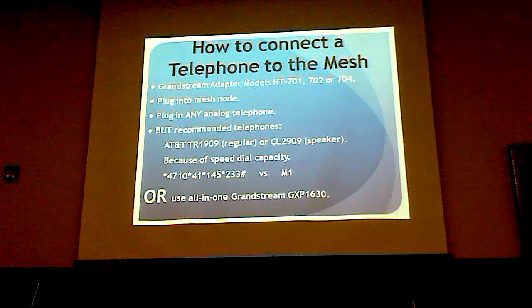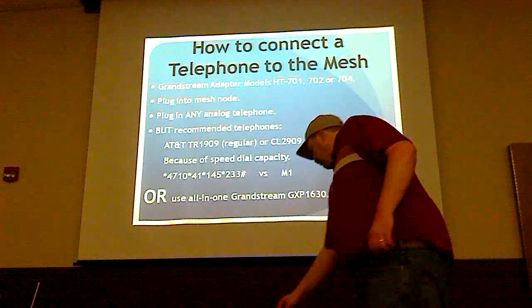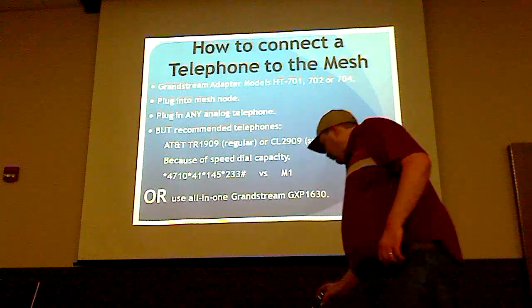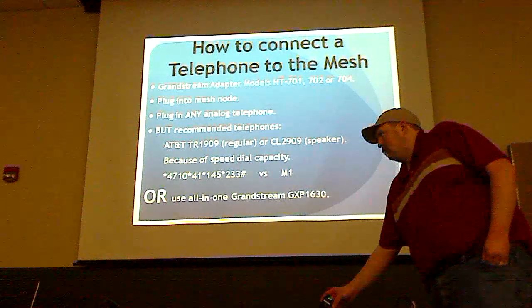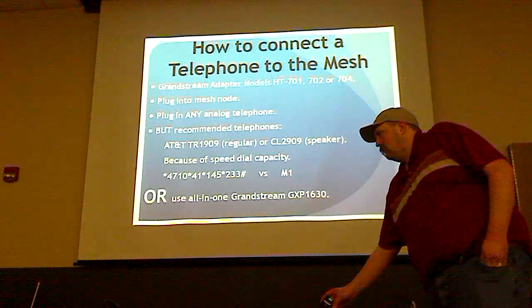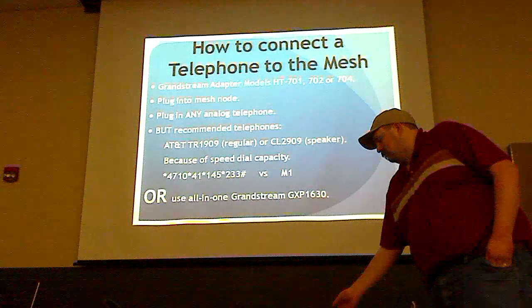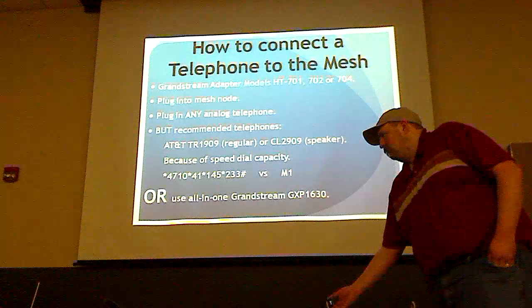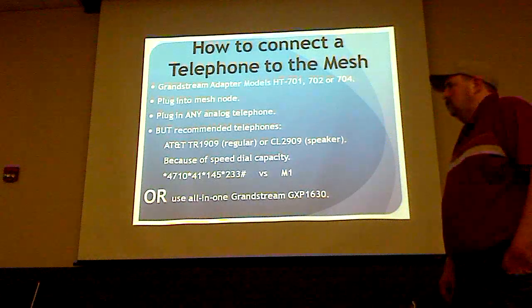To connect a telephone to the mesh you use a Grandstream adapter. That little box there is a Grandstream telephone-to-Wi-Fi adapter — that particular one is the HT-701, a one-telephone box. They also have two-phone and four-phone versions. You just plug it into the mesh node and plug any analog telephone into it, and it works. You can make telephone calls via that little box.